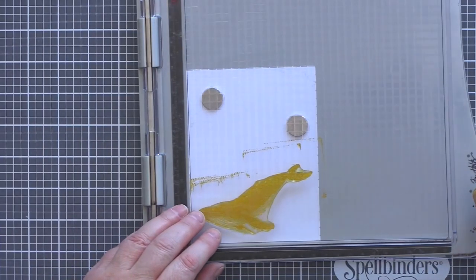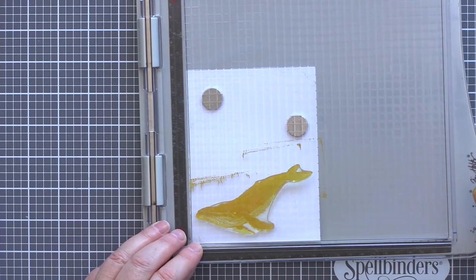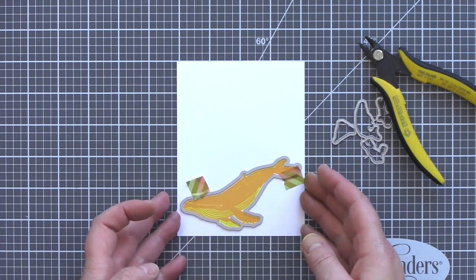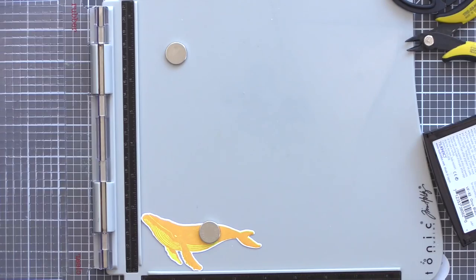For the base layer I used Squeezed Lemonade and then for the second layer I used Wild Honey Distress Oxide Inks. I then used Tin Snips to separate the matching dies and adhered the whale die over the image, keeping it in place with washi tape before running it through my die cutting machine.